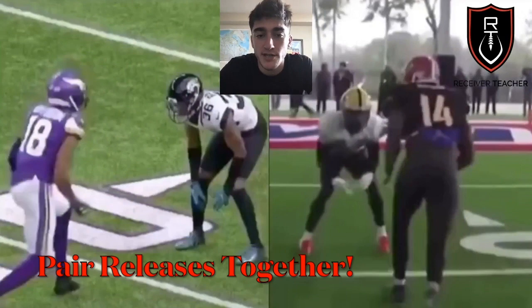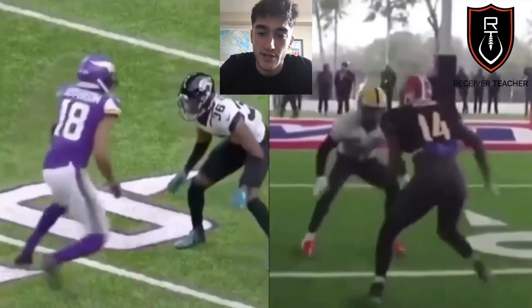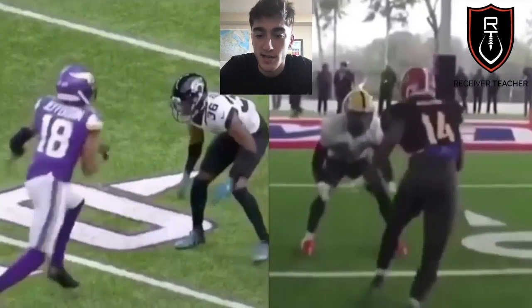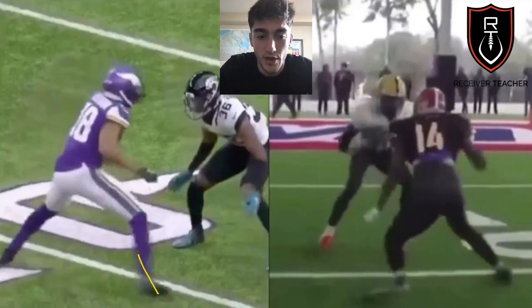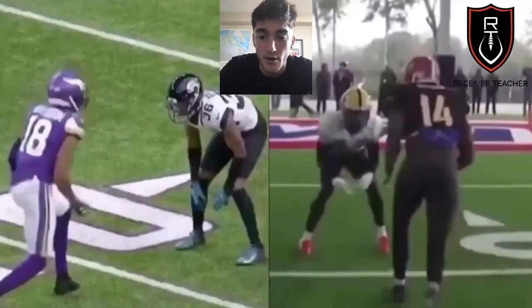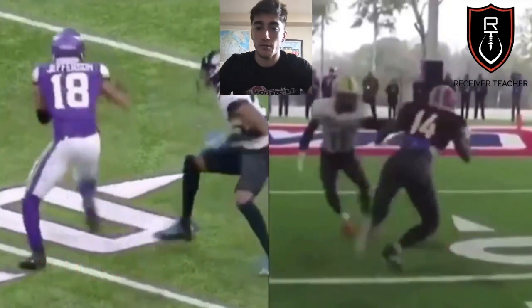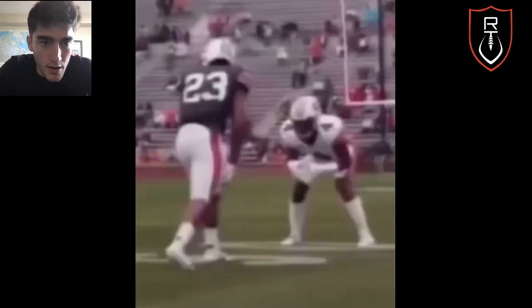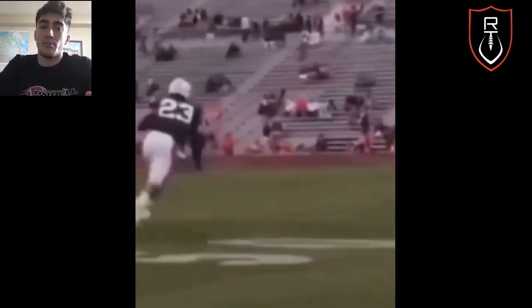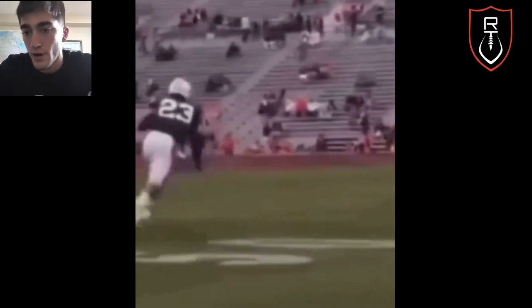Number three: you've got to pair your releases together. Looking at the left, we have Justin Jefferson — it's just a one-step jab. Now looking at the right, this is Van Jefferson with a double-up. Notice how it looks the exact same — one step. They both have one step up, and then he doubles up and goes back to the outside. Pair your releases together; make everything look the same. You can do a one-step, and then once he starts biting on that one step, hit him with the double-up. Easy way to pair your releases — you can do a bunch of different releases; it's up to you to figure out what works and feels natural to you.